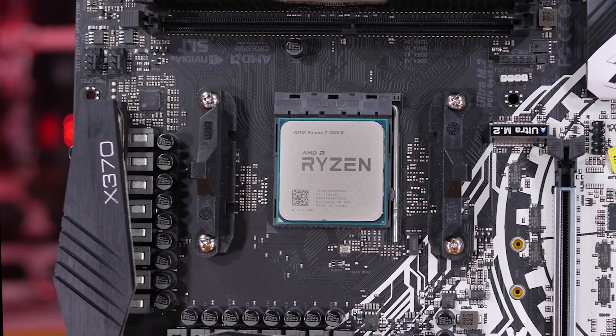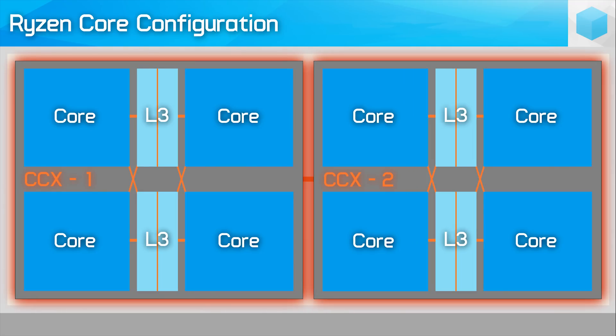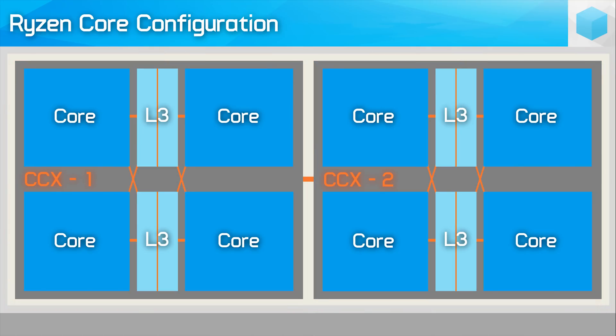For those of you who don't know, here is a quick explanation of how Ryzen CPUs are designed. Ryzen 7 features 8 cores in total, and with the addition of simultaneous multi-threading or SMT, there are 16 threads on offer. However, not all 8 cores are located within the same die. Rather, they are spread across two modules, or CPU complexes as AMD calls them. The CPU complexes, or CCX for short, are connected using an interface called Infinity Fabric, but we won't cover that in detail here.